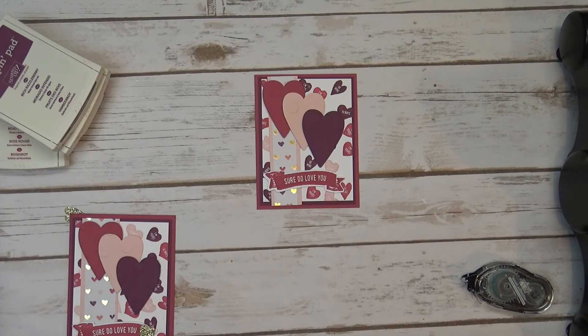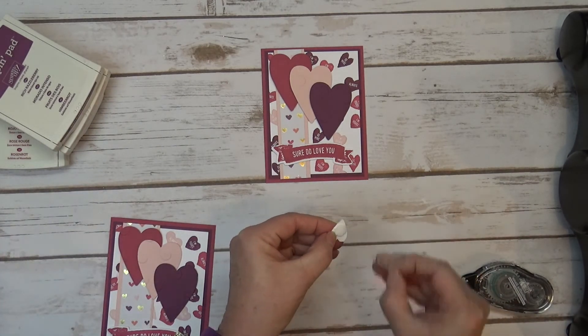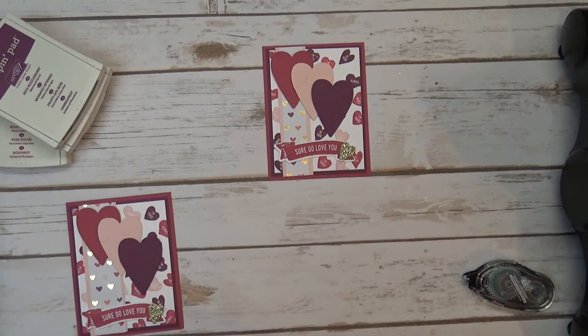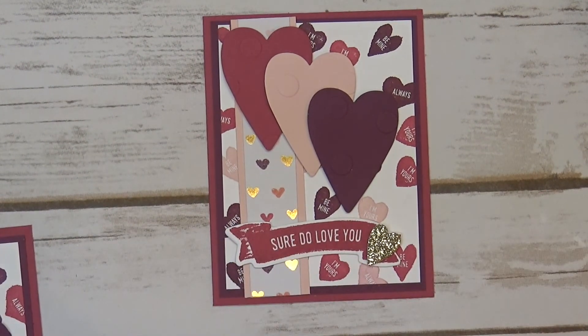Make sure you guys visit my blog — it's bobbystamps.com. I'll have the complete supply list and instructions, the PDF, right at the bottom. It says 'supply list' and you just click on it — it's a hyperlink. You can print that off and use it to make your own cute little Valentine's Day card. Oh wait, I almost forgot my little glimmer guy! Just to add a pop of color, I put that little gold glimmer heart right there on the corner. Let me zoom in so you can get a good look at the card. Thanks so much for stopping by. Bye!